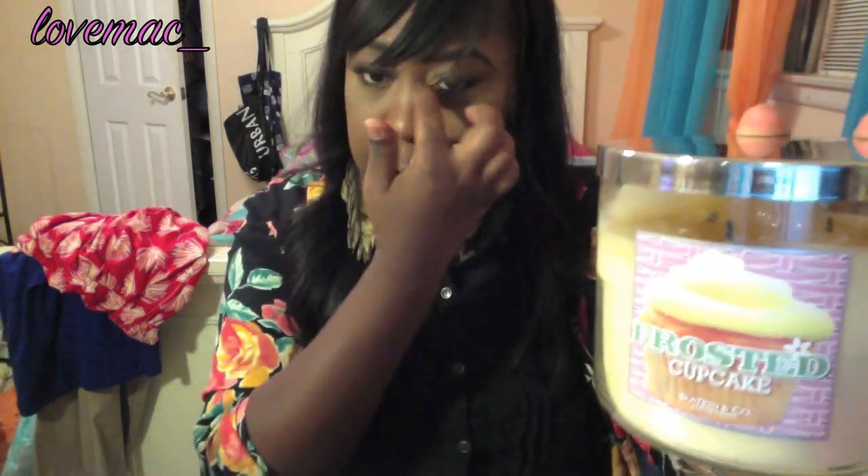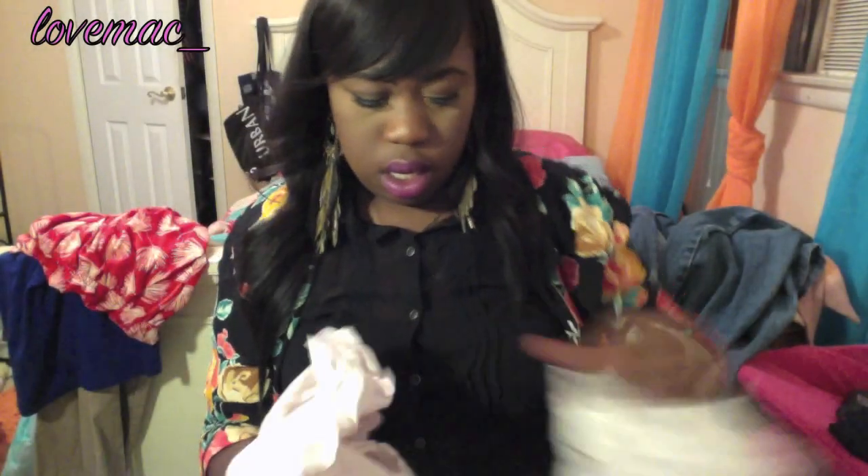From Bath and Body Works I got two candles. I love their three-wick candles — they were two for $22, which is an amazing deal because they smell so good and burn really slow. The first one is Frosted Cupcake. I've been burning it since Sunday — it's Thursday now, so four days — and it's still almost full. It smells amazing. The second one is Seashore, which smells really clean and super good.